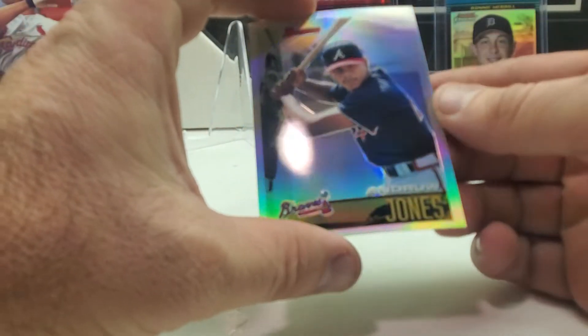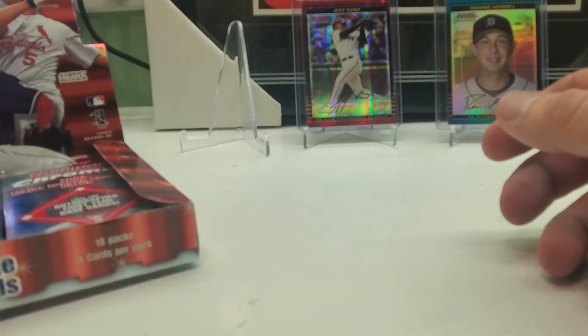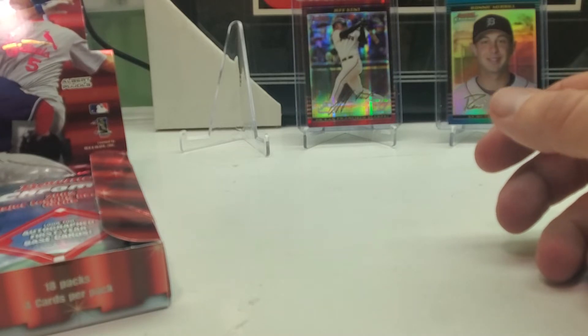Is this one numbered? No, but it says refractor up there — it's not numbered. These are pretty cool, I like these throwback inserts. I don't believe they all come refractor — I think they come normal too.